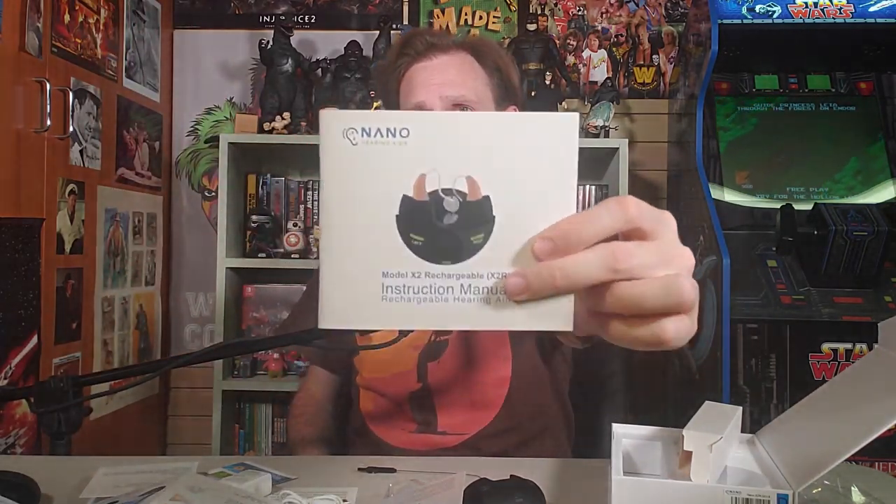I do a lot of toys and stuff on the show, but again — ear health, super important thing. Don't ignore it, don't lose your hearing, take care of it. The people over at Nano Hearing Aids are looking out for you and trying to make a great product. Maybe you have a loved one having issues or wanting more information — check out the link in the description below, check out Nano Hearing Aids. Tell them Scott vs. Box sent you and don't miss out on any part of life — all the senses are important. Nano Hearing Aids, available for you and your loved ones.